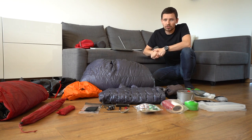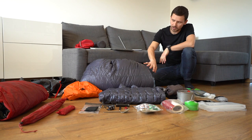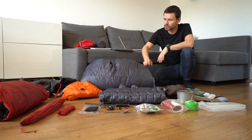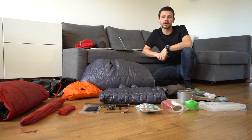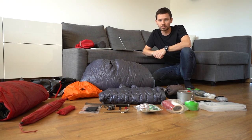First of all, I would like to show you my sleeping system. I've got a sleeping bag without a zipper, which is why I was able to save some grams here. It is also made of ultralight fabric and filled with very good quality 900 fill power goose down.